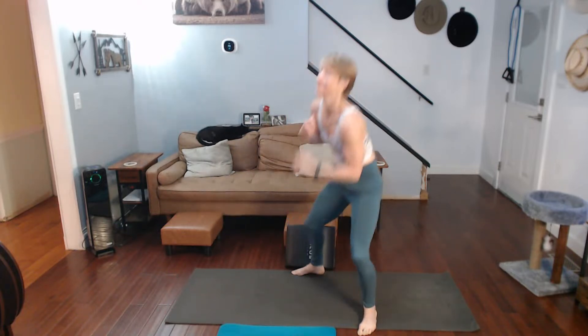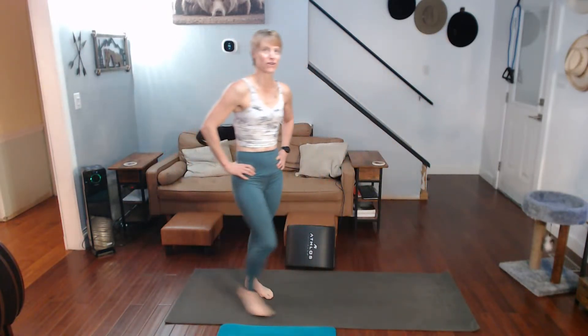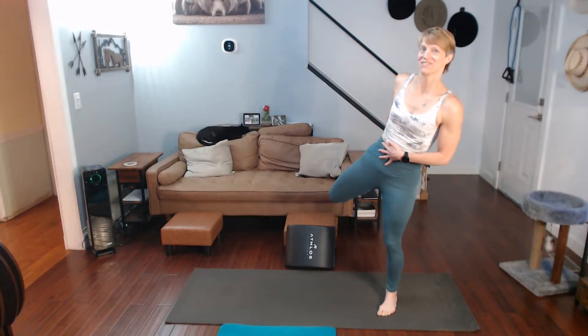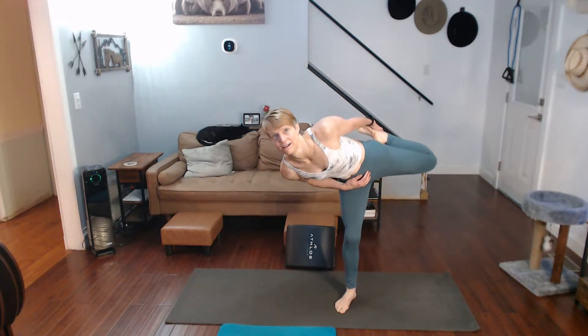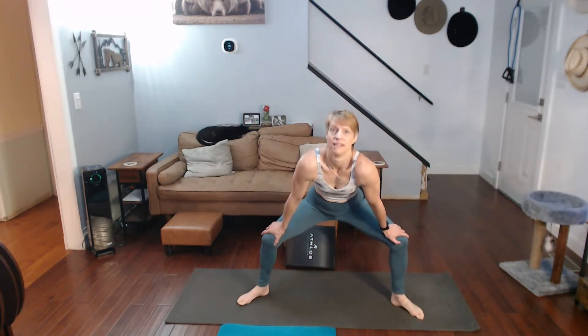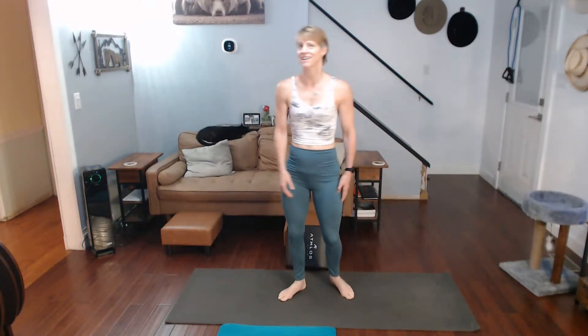Walk it out. Waking myself up with this this morning. Switch my order — squats first, then work out. Just stretch. Stretch it out. Other side. Pull it up there. Hands on knees. That's 70 down. Ready to go. Ready for it.